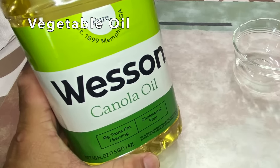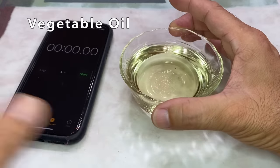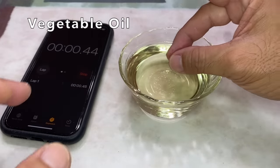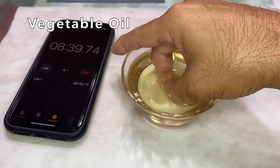Now vegetable oil — canola oil to be more specific. Another drop of super glue and give it a try. After several minutes, it didn't feel any different.